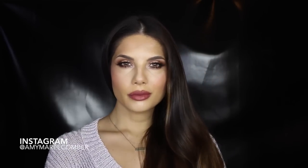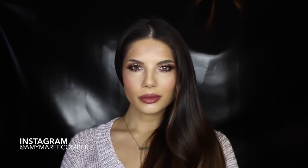Hi guys, welcome back to my channel. If you'd like to know how I got this look, please keep on watching.